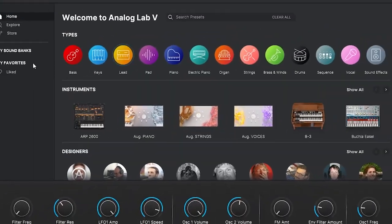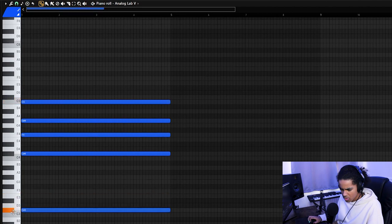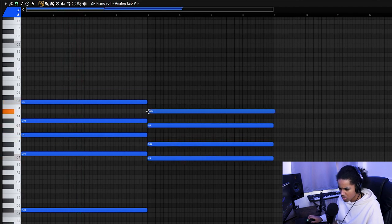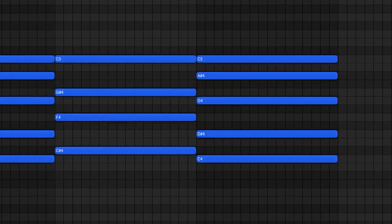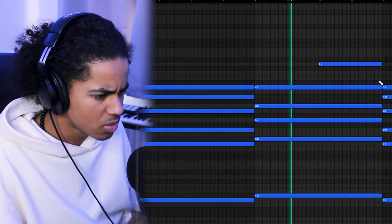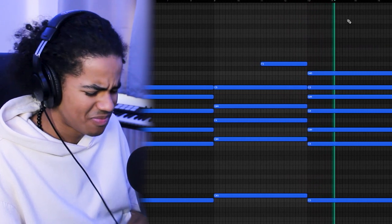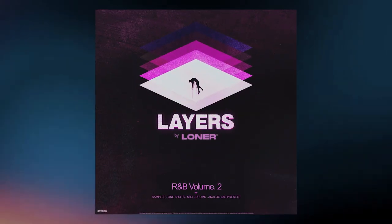To start off, I'm going to open up Analog Lab 5 and look for an ambient pad that I can lay down a chord progression with. Let's see what I can do with this one. I think I'm going to switch up in the second half real quick. Alright, not too bad so far. I'm going to want to layer that with something else though, so I'm going to use one of my favorite pads in Analog Lab 5 — Coastline by Prod by Loner, which I believe is in the Layers Volume 2 kit.